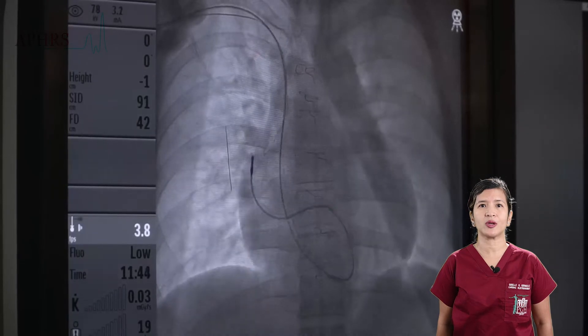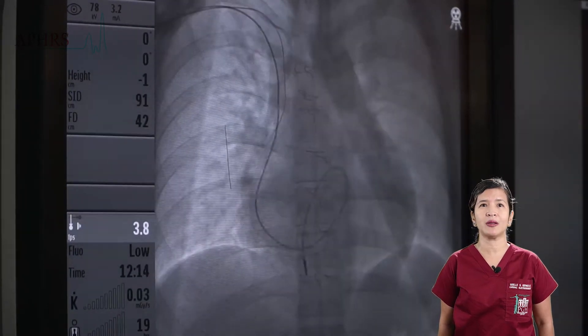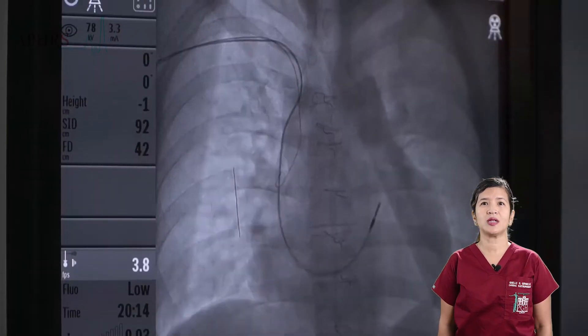Once its shaft is across the valve, the stylet is then pushed in to straighten the lead, with the hope of popping the tip of the lead into the right ventricular outflow tract.